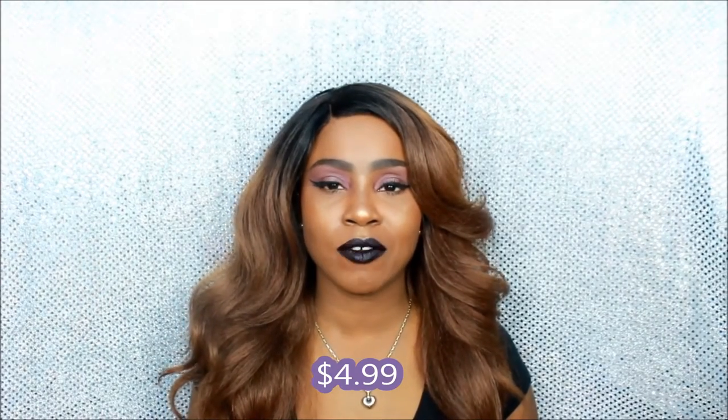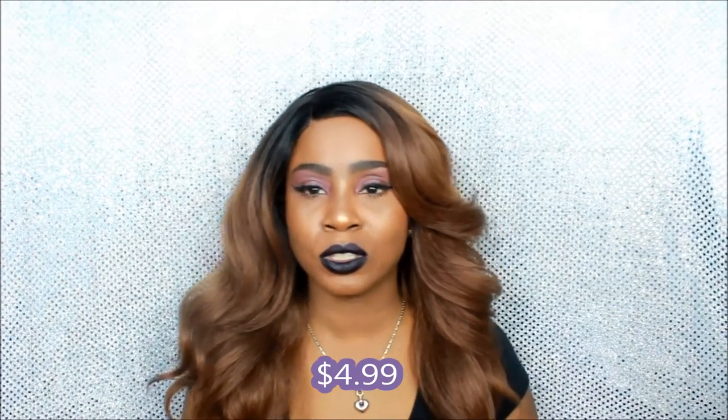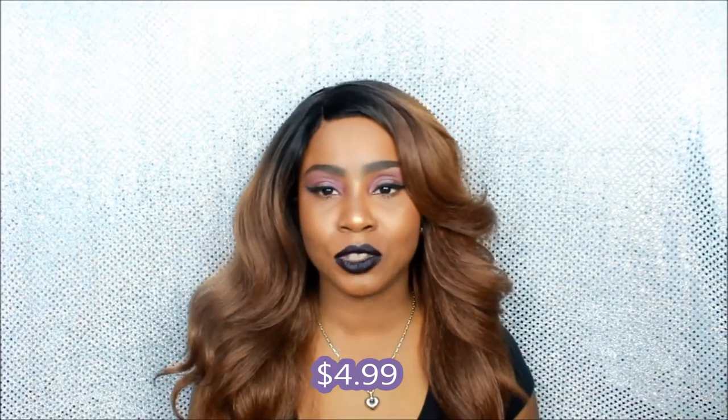Was it in my price range? Yes. I believe it was about $6 to $8, not over that. I forgot the exact price at my local Walgreens, but if I find it online, I'll annotate it in the video and put it in the description bar below so you guys can have a better feel of how much it costs.